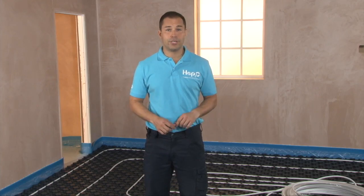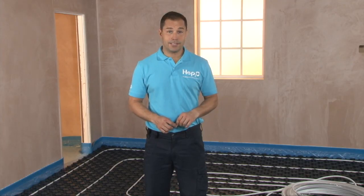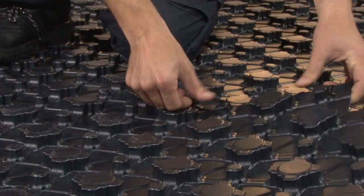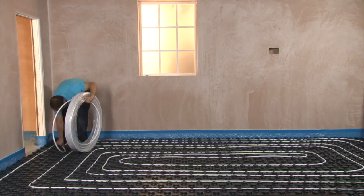HEP2O offer a number of underfloor heating solutions including system plates and staples. System plates are strong molded sheets which fit together to prevent screed ingress under the plates.